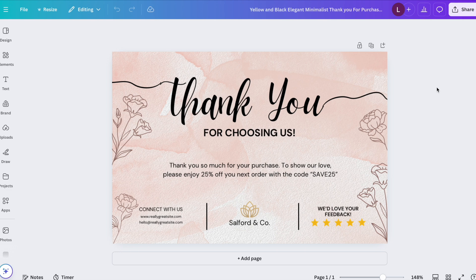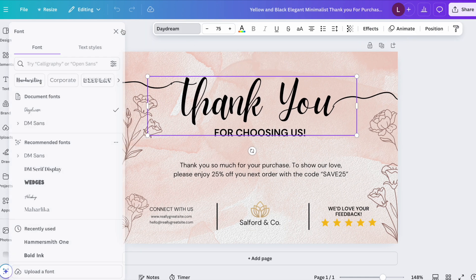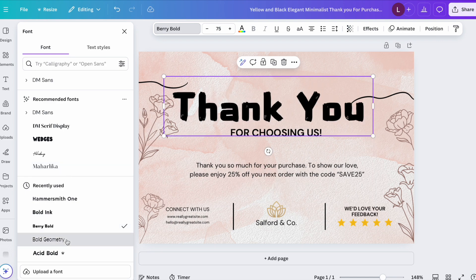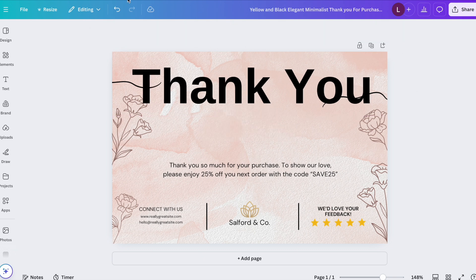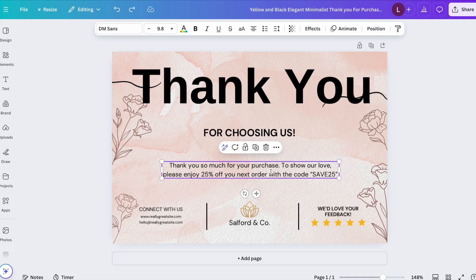Once you're working with a template, if you like the font you can keep it, or click on the font tab and scroll through different font options. You can make the font smaller or larger, make it bold if that's an option, and delete elements. If you delete something by accident, you can click undo to bring it back.